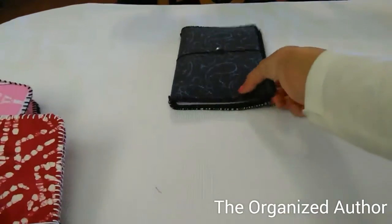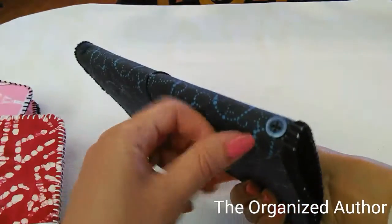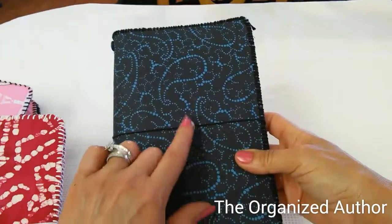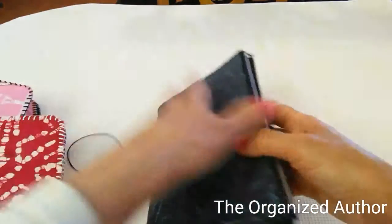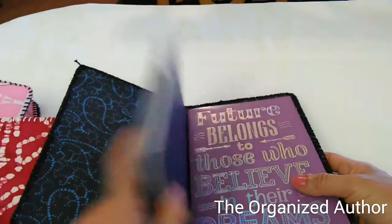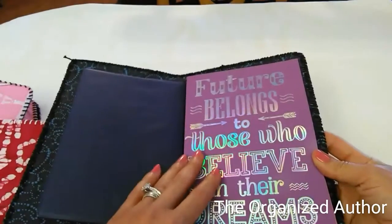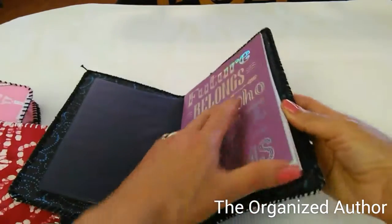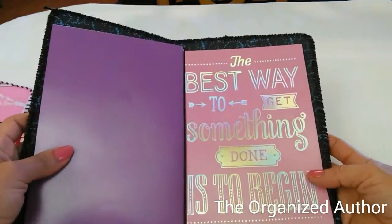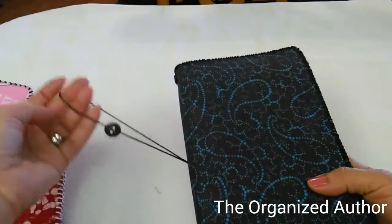I've got one more left for now — I'll be making tons of them. This one has blue buttons on the ends and a black one here with black elastic and embroidery thread. It has a planner from Dollar Tree for 2016 with a calendar. This book says 'The future belongs to those who believe in their dreams' and the next one says 'The best way to get something done is to begin.'